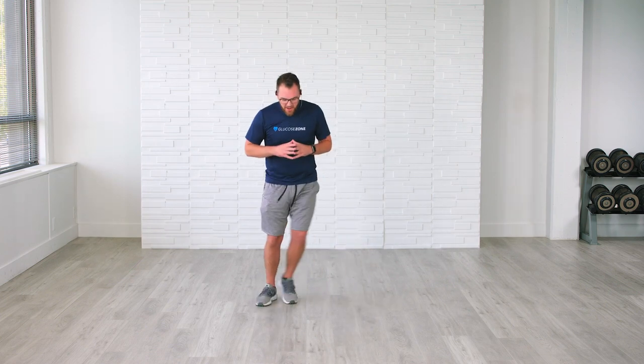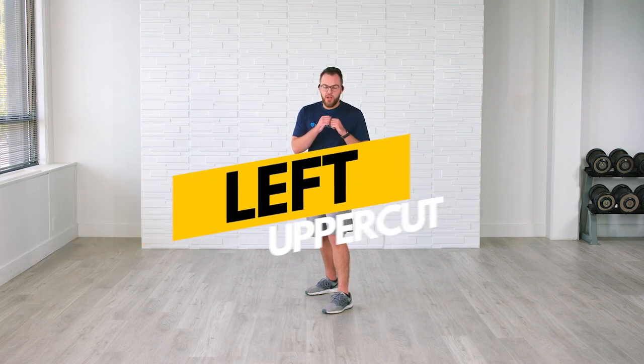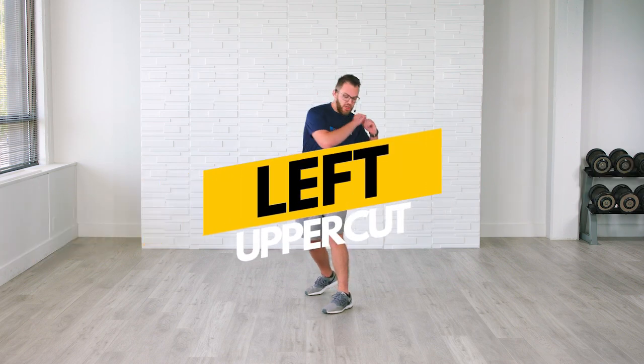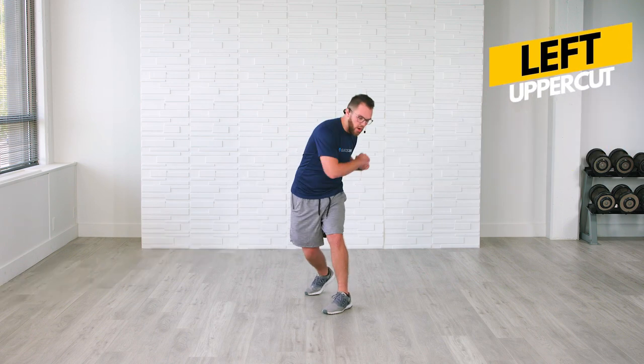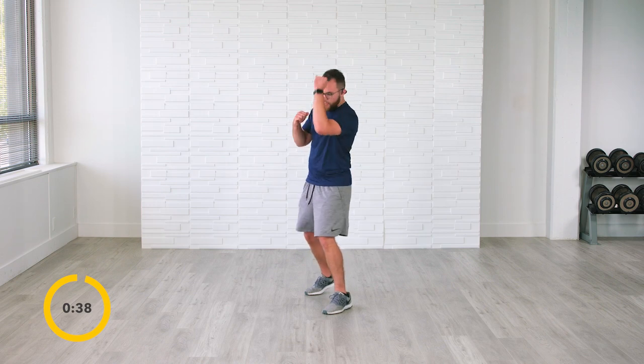Amazing job. Let's go right back to that side to side. We're going into natural Mike Tysons here — putting that work in, throwing those punches, keeping that core engaged, and really working that upper body with this cardio. Put those feet out — we're now going to go into left uppercut. There's a slight bend in our knees. I want you to pivot and throw those hooks straight up — uppercut, uppercut, uppercut.